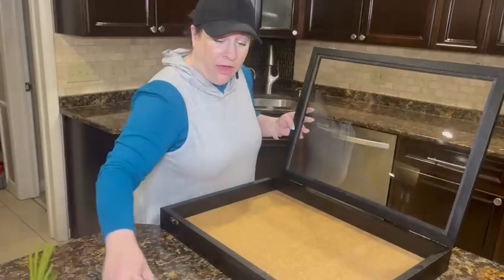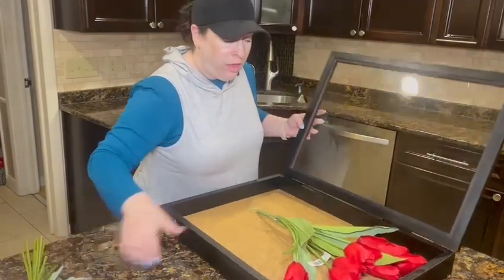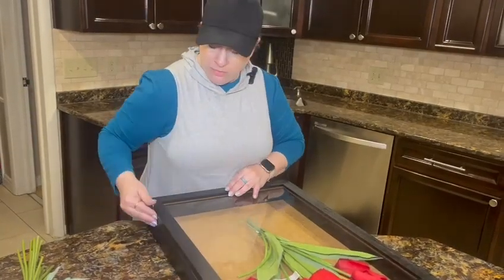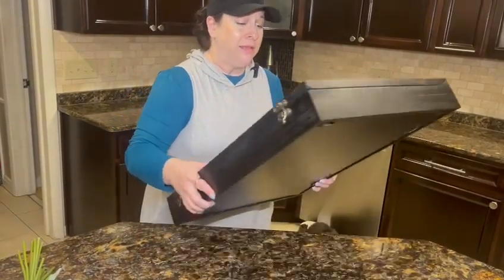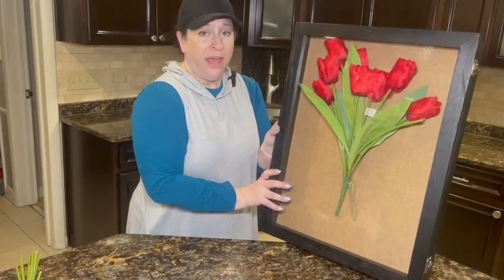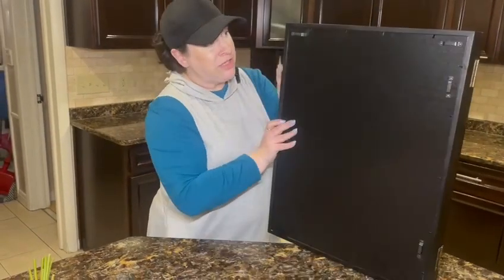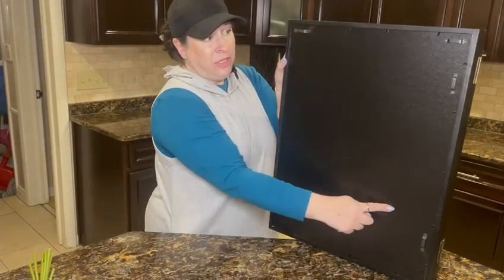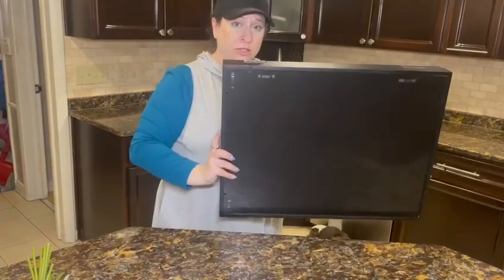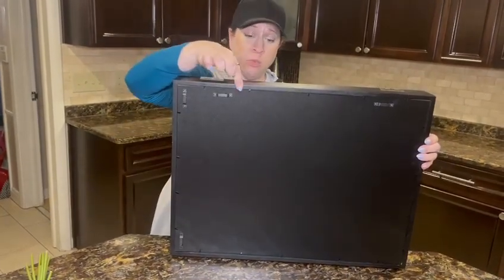Even just hanging it on the wall — I didn't tape these down but look at that, isn't that pretty with the dried flowers? The back has hanging hardware so you can hang it vertically, and there are two more slots so you can also hang it horizontally. It's three inches wide this way, so you could probably also stand it up somewhere.